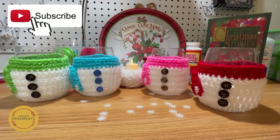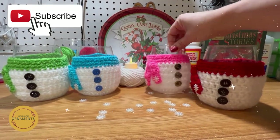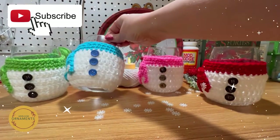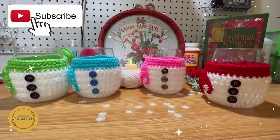Welcome to Heirloom Ornaments. I'm Stacy and today's video will be making wine cozies. These are snowman-looking ones — great for the winter, great for girls' night. Everybody has a color and everybody knows whose drink is whose. Emily took some white yarn, a little bit of scrap yarn, and some basic beginner crochet techniques. Let's get started.